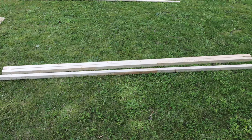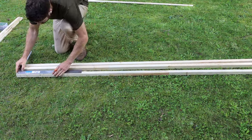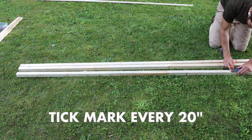We're essentially building an oversized ladder. To get started, all you need to grab are three eight-foot long two-by-twos. Once you have those three eight-foot long two-by-twos, you're going to make a tick mark on them every 20 inches.